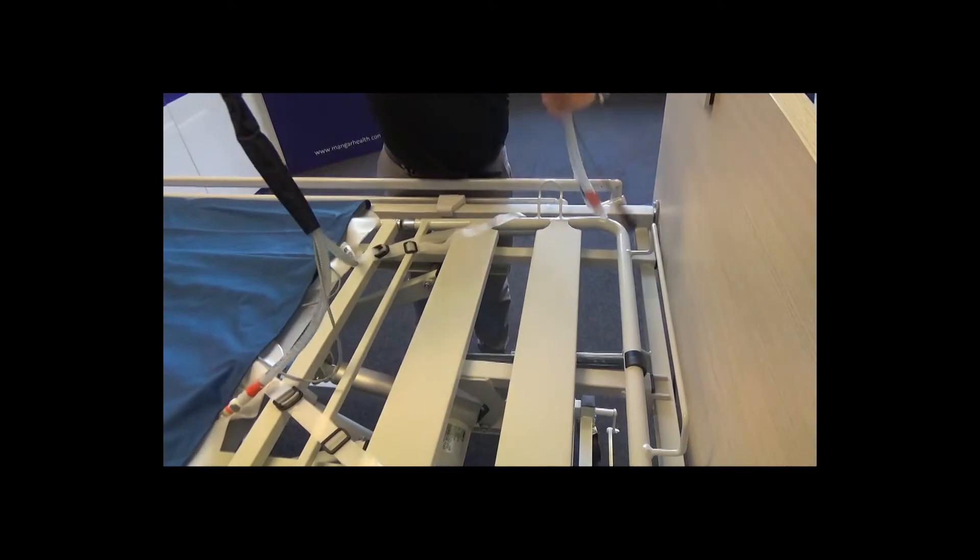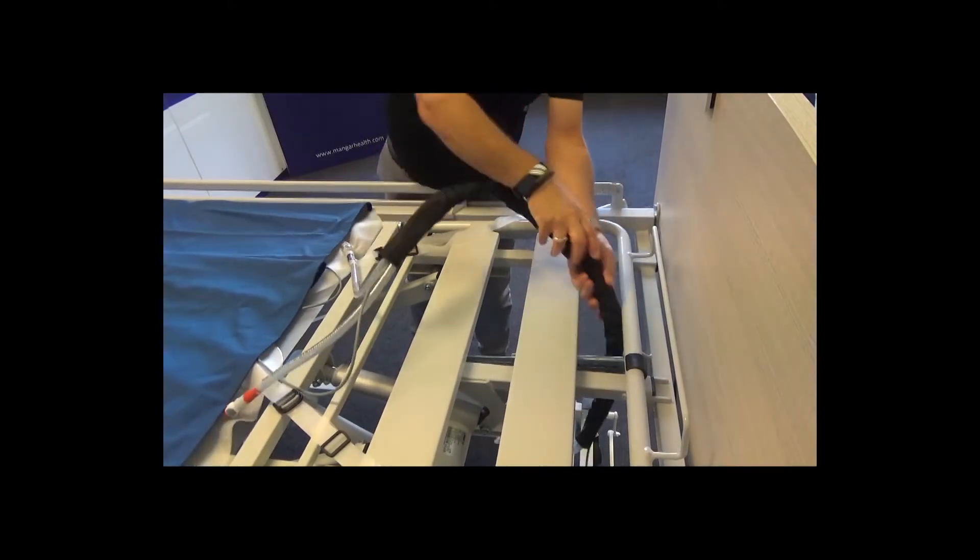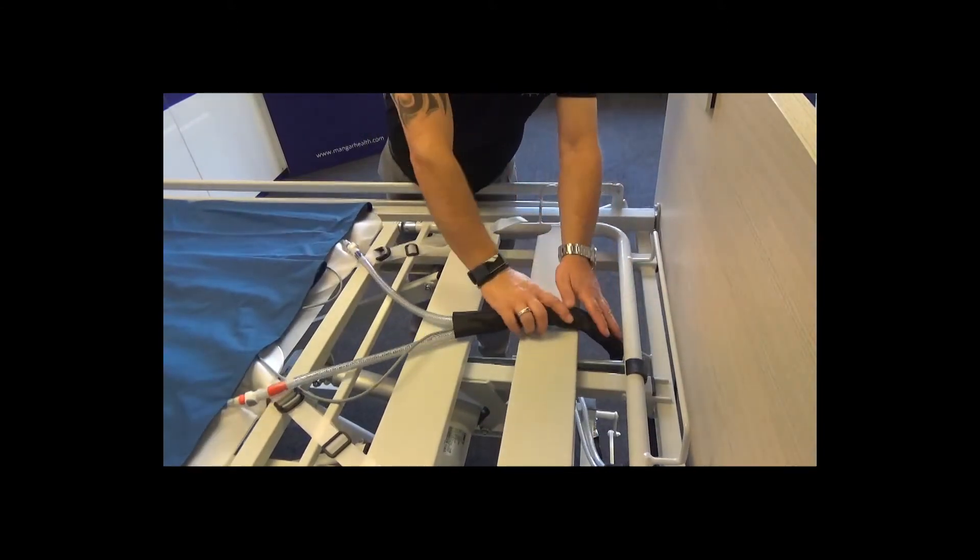Feed the air tubes and sensor lead through the base of the bed, keeping the cables clear of any moving parts.